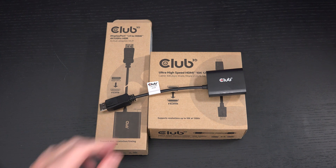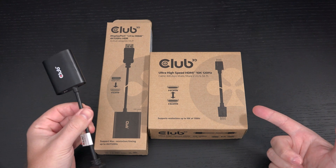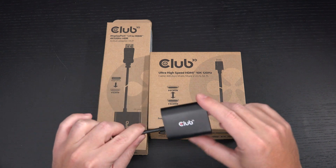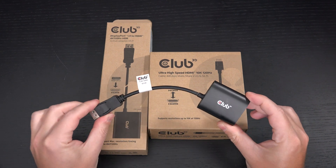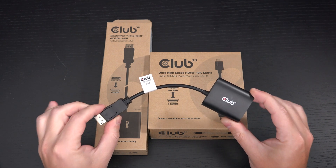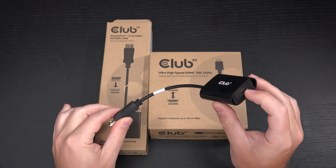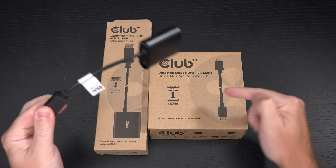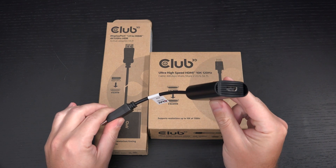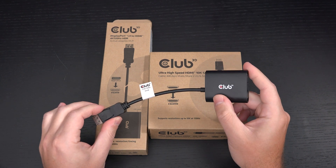For $55 and change, you'll also need to pick up one of Club 3D's 1 or 2 meter 10K-rated cables — I'll include links in the description. You can take, at least in my testing, an RTX 2060 or higher GPU, connect this adapter to that GPU, and power it using the Type-C port.